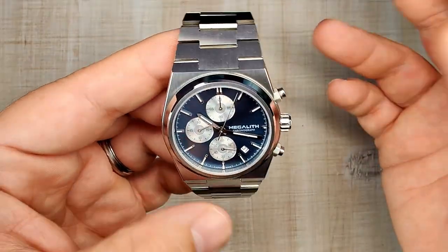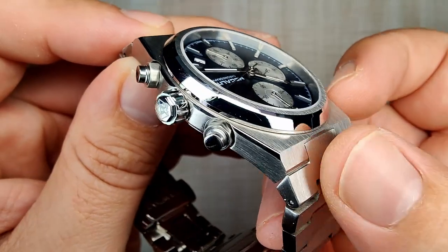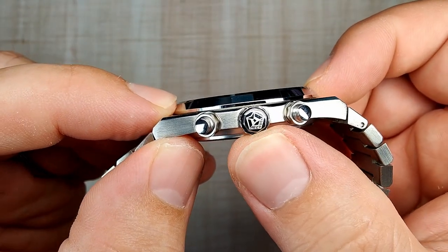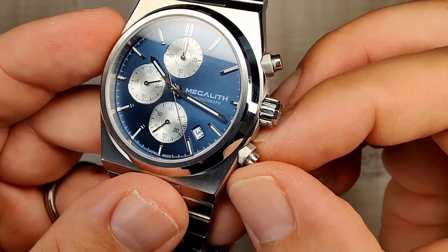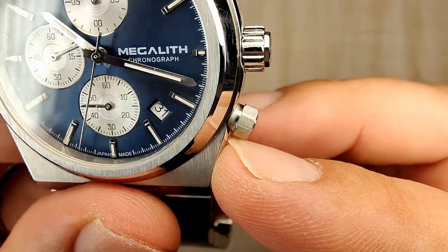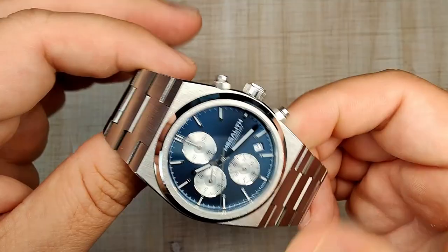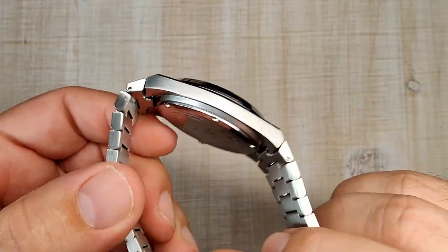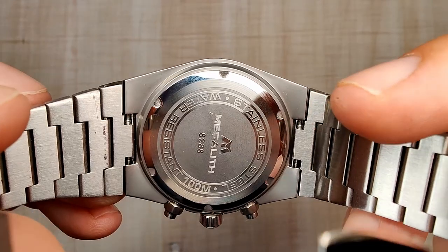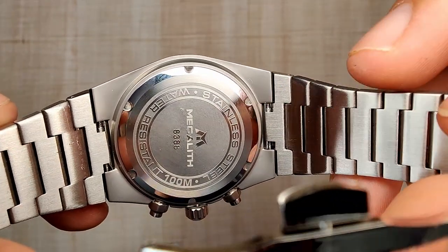On the crown side, there's a nice horizontal brushing along the case sides with a high-polished chamfer separating the tops and sides — well defined and nicely done. The crown is signed with the Megalith logo. There are two screw-down pushers, and inside those pushers it's not very nicely finished — a fairly minor thing, but worth noting. The case back has a bead-blasted finish on the bottom of the lugs, screw-down with simple notches, using a 337 battery cell. No issues with the case back.